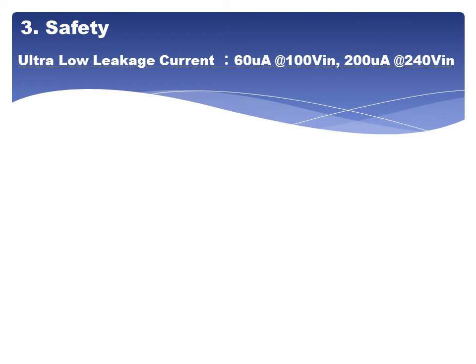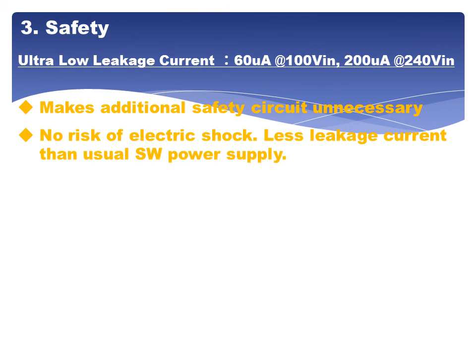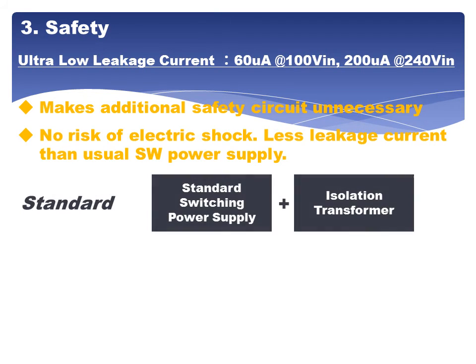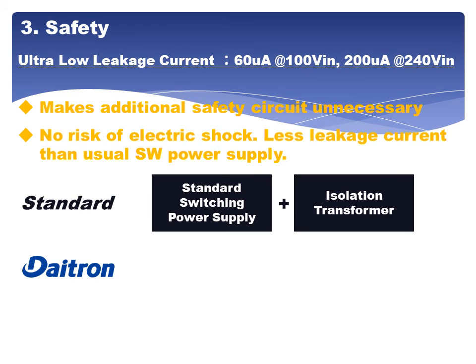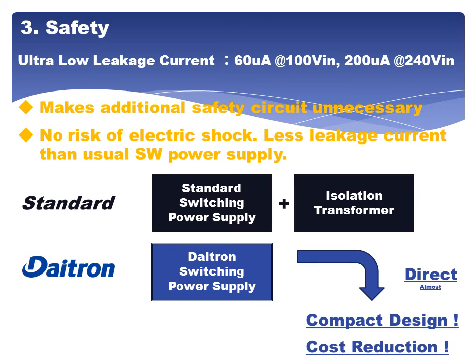3. Safety: Makes additional safety circuits unnecessary. No risk of electric shock. Lower leakage current than a usual switching power supply. DITRON switching power supply enables compact design and cost reduction.